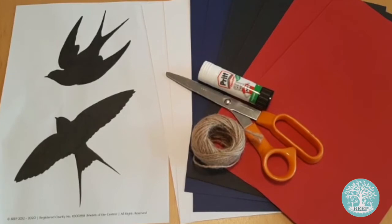For this activity, you will need a printed copy of page 3 of the worksheet, two sheets each of black, dark blue, white and red card, scissors, a glue stick and twine.